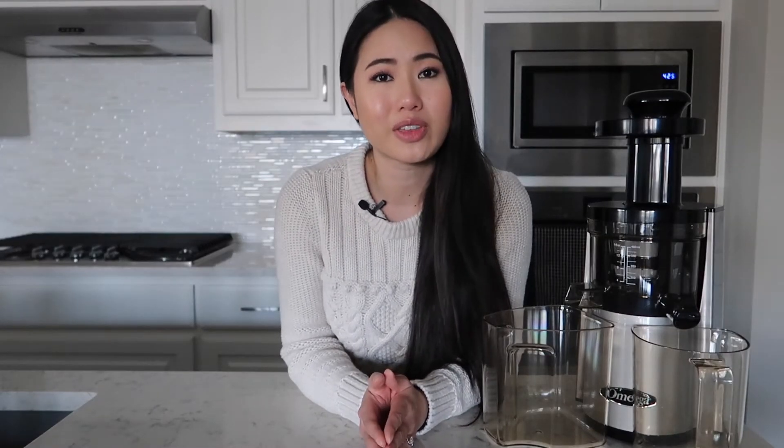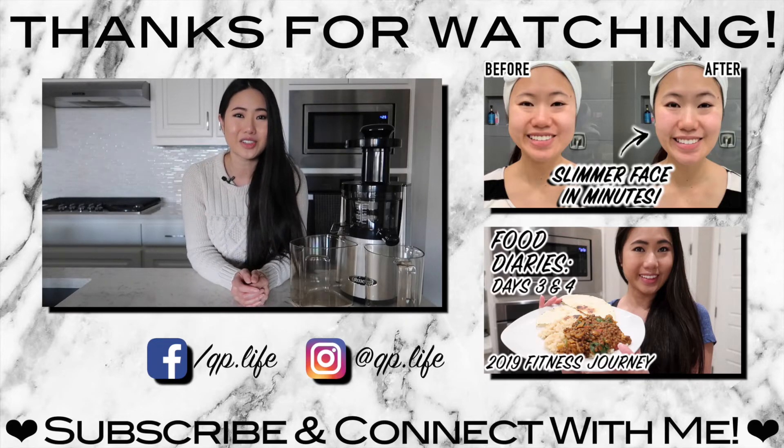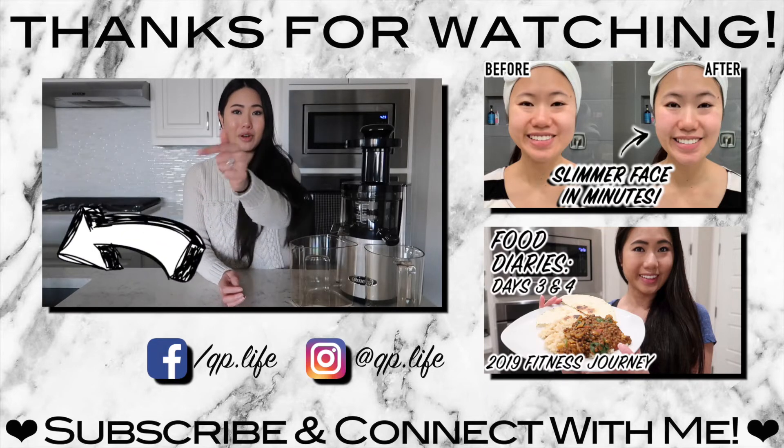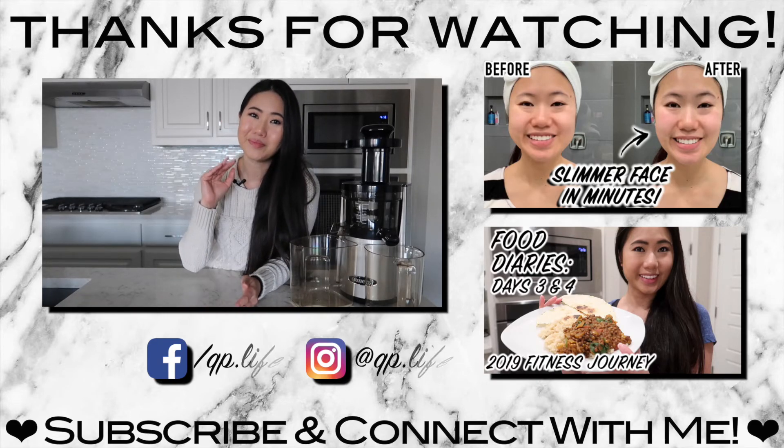I hope that this helped you guys and helped you decide on which juicer is best for you and your lifestyle. Please let me know your thoughts and opinions in the comment section below. Give this video a like if you enjoyed it, and be sure to click on that subscribe button and hit that bell notification so you can see more videos like this. I hope to see you guys in the next video — bye!